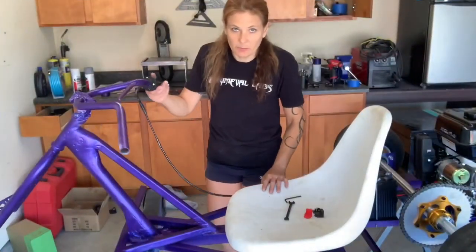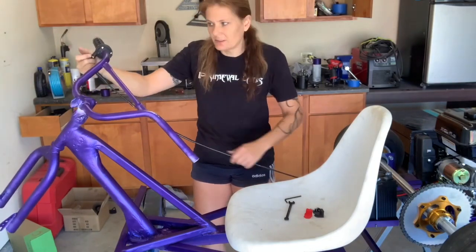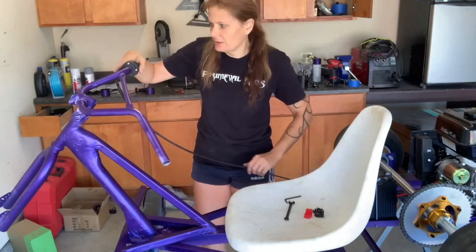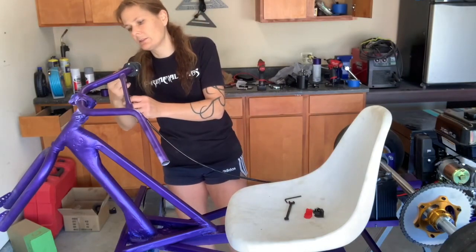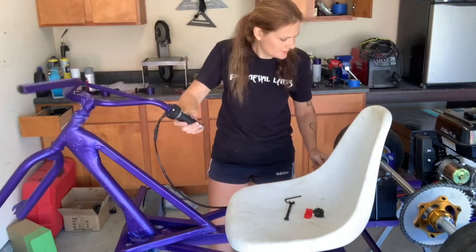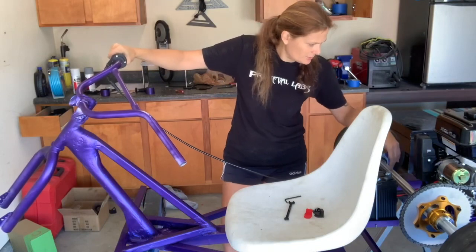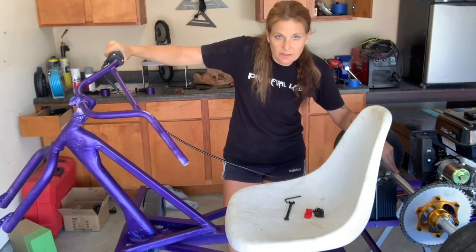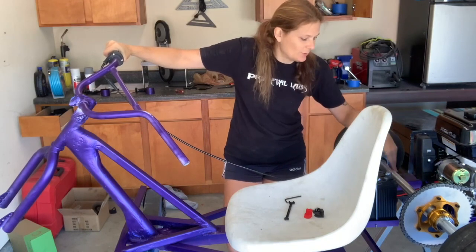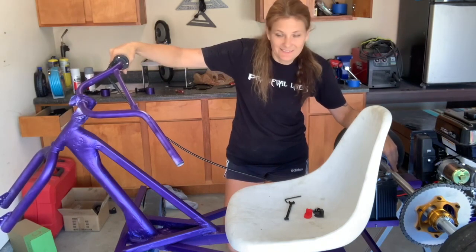This is the longest throttle cable they had available, and it doesn't give me any room to route it down and around anything because it is right there. So when I turn, I'm going to have to be careful. I'll search around to see if I can find something longer and replace it, but it's simple to replace so that won't be a problem. But for now, that's what we got.